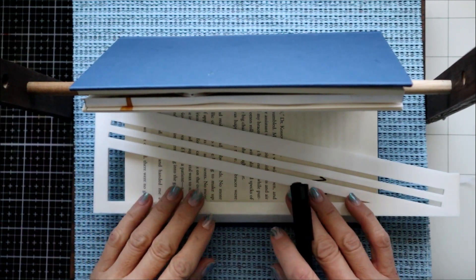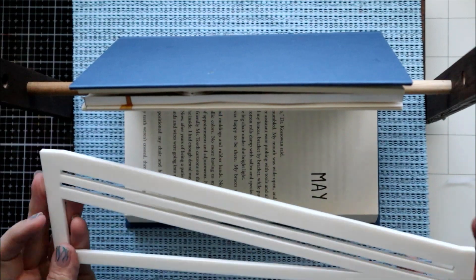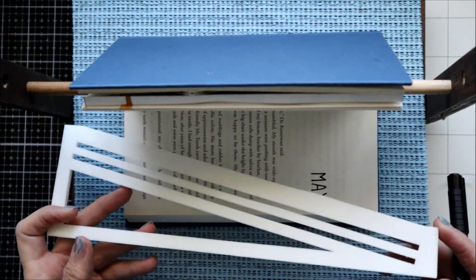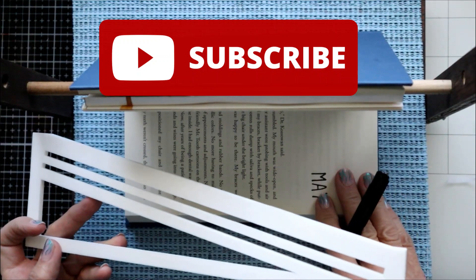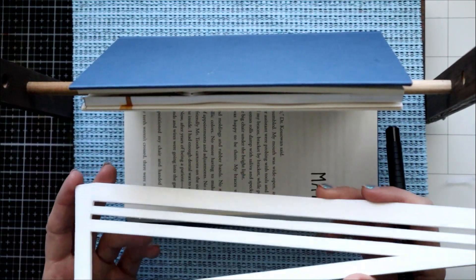Hi, welcome to Crafted Sweetly, I'm Diana, thanks so much for being here. In this video I wanted to do a project showing you a design I'm doing with a photo edge, with the photo book art, but using my diagonal ruler.